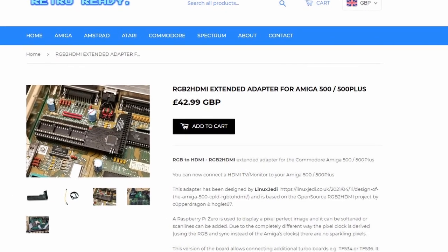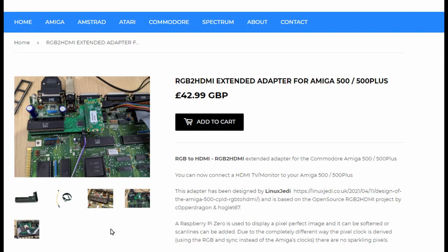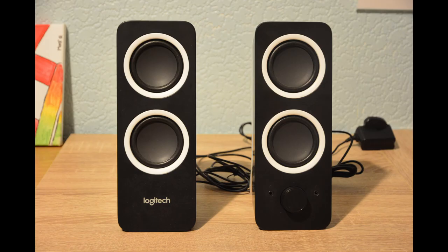Finally, there's the RGB to HDMI. This is the best solution for picture quality so far — it's a board that you put on your Amiga and use a Raspberry Pi Zero to get a clean HDMI signal out. It's relatively cheap, but you need a Pi Zero, which are difficult to get hold of at the moment. You're also required to open up the Amiga and relocate one of the chips. Again, you need separate speakers for sound, as this only transmits picture.